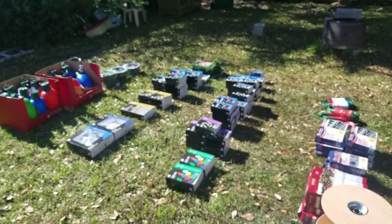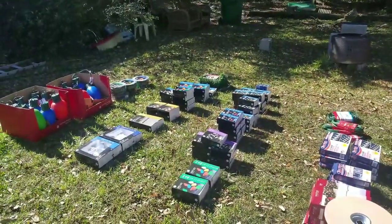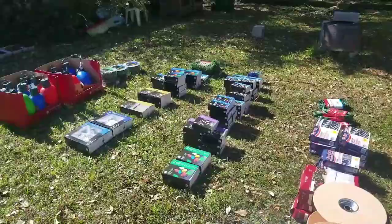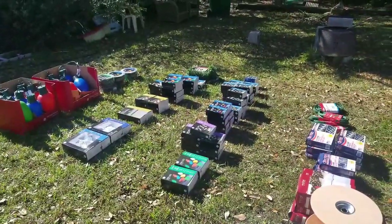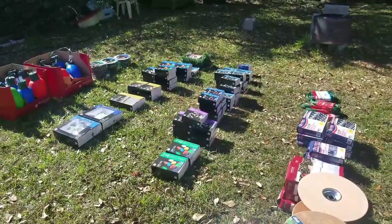Overall I think I did pretty well. I want to say this is probably about $200 to $250 worth of stuff at my cost. If I would have bought this at full price, it's probably easily a thousand dollars if not more.